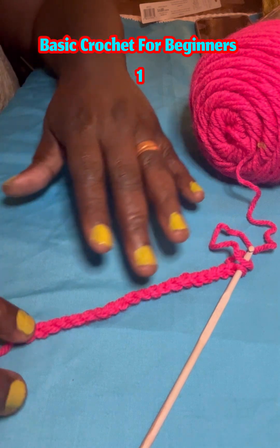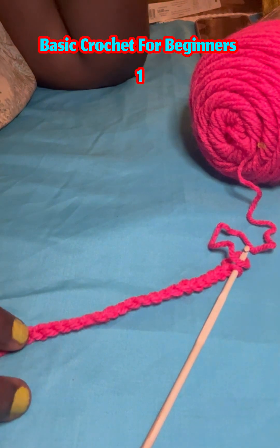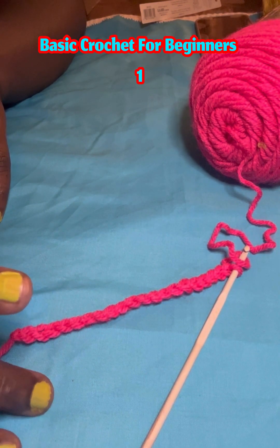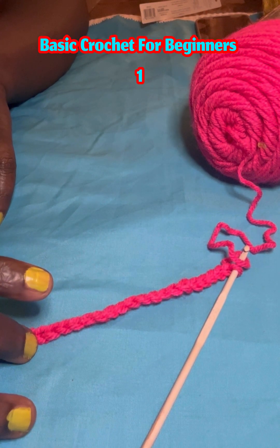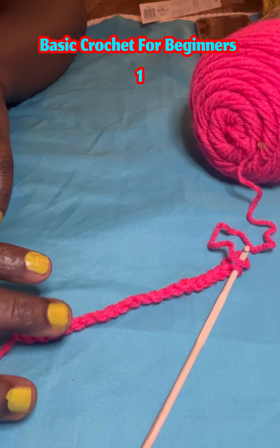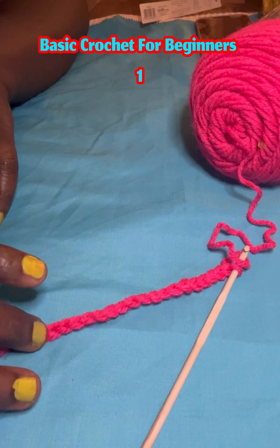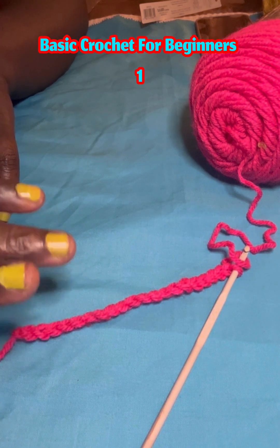There are different stitches for the next line. We're going to do a single crochet for the next line. After we learn single crochet, I will teach you double crochet, and another one is half double crochet. So: half double crochet, single crochet, and double crochet. This one now is single crochet — whenever you hear single crochet, it's this one.